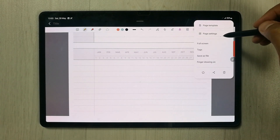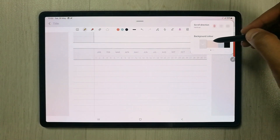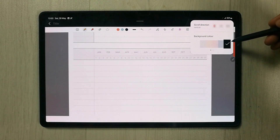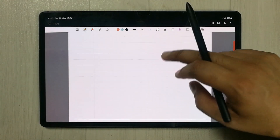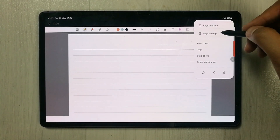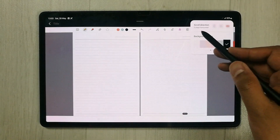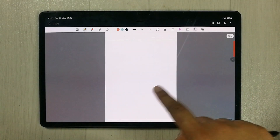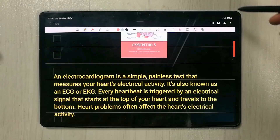The next tool is Page Settings. You have different background colors — for example, you can select black. You also have scroll direction options: you can scroll vertically or make it horizontal. You can also set two-page horizontal layout, and moving through will take you to the next page.